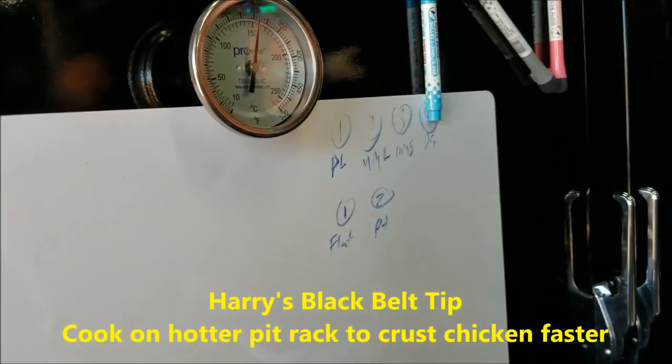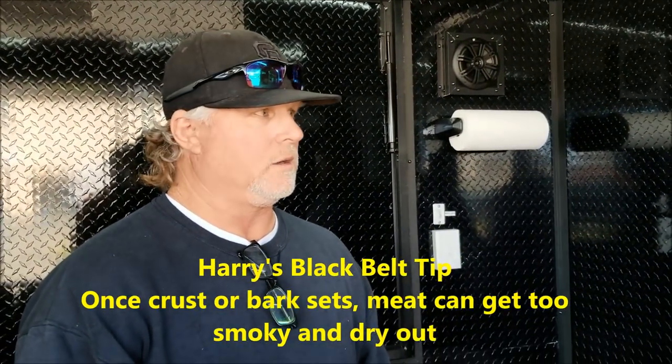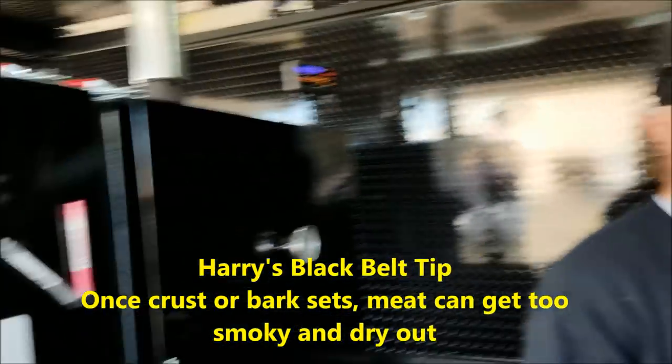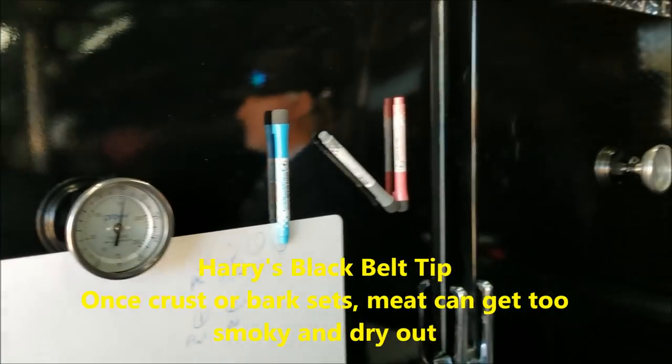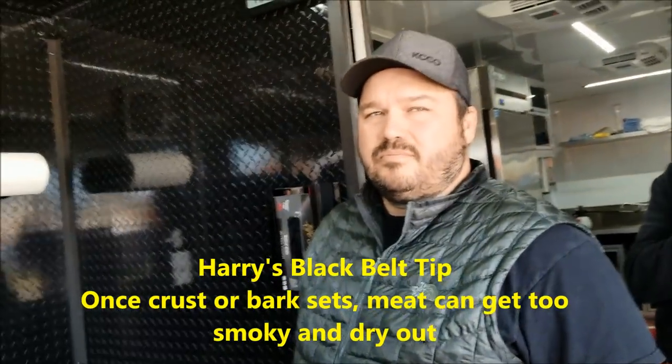The very beginning teams have the same problem. They have the best meat, the best rub, the best injection, the best cooker, the best trailer — but they don't even know the basic number one step which is setting the crust. Once the crust sets, you are not going to get any more flavor. Cooking it in the pit after that causes two problems: the number one problem all beginner teams face is over-smoking the meat, and number two, don't let the meat dry out. Once the crust sets, you've fused your rub to the protein, so wrap it in foil.